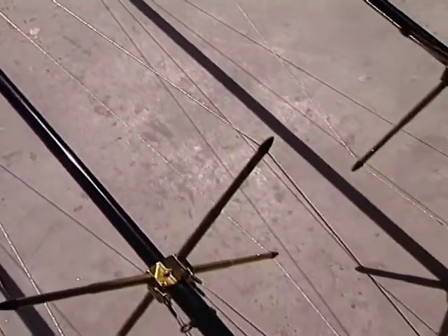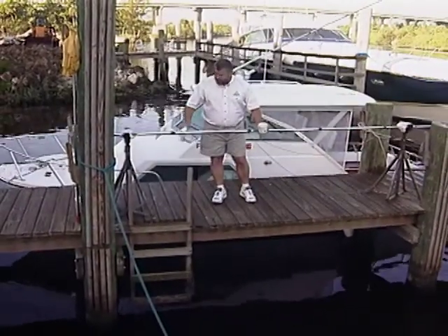Now if you have a set of black anodized outriggers on your boat — and a lot of you guys do have that — you need to wax those babies up at least twice a year.